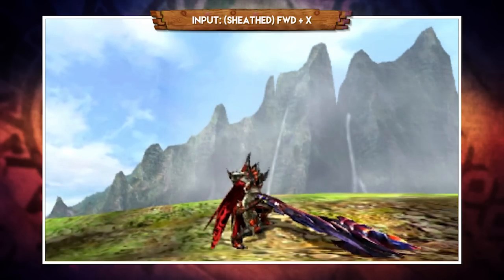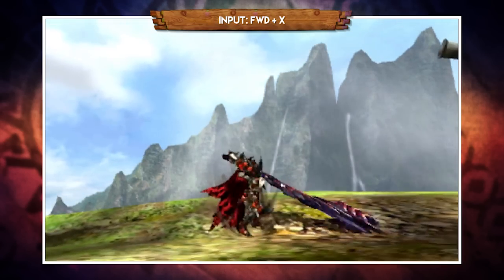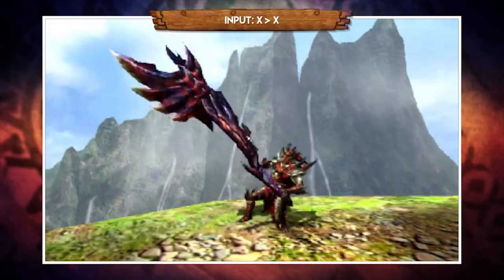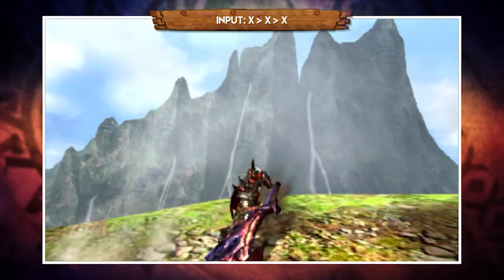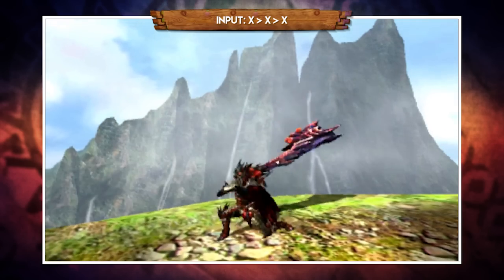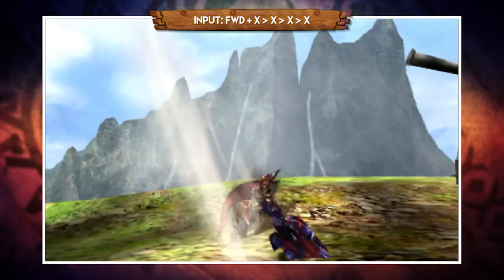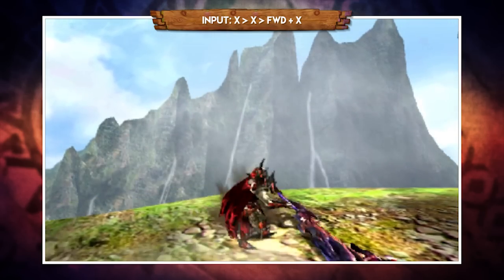Let's take a look at the moves starting in Axe Mode. With your weapon sheathed, pressing forward and X will perform your draw attack, which is a horizontal sweep. With your weapon drawn, pressing forward and X performs a forward lunge, then pressing X does an overhead chop, a second X follows with a horizontal chop, and a third X completes the combo with an upswing — this is an infinite combo you can loop as long as you want. You can also link the X combo with the forward lunge: either go from the lunge into the triple X combo, or sub out the final hit for the lunge.